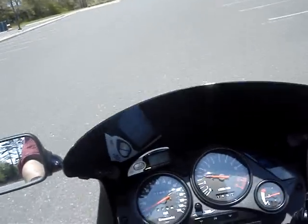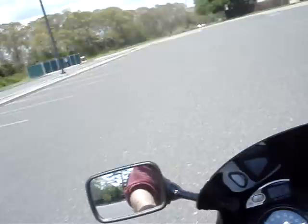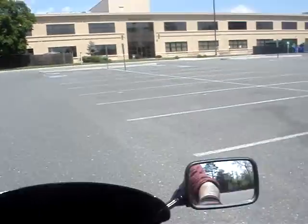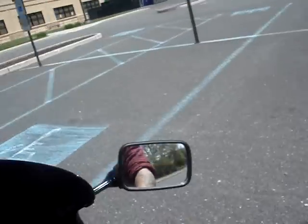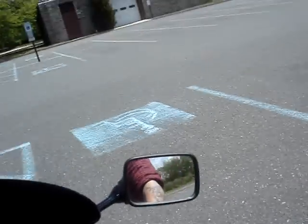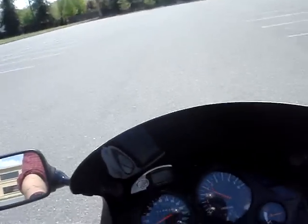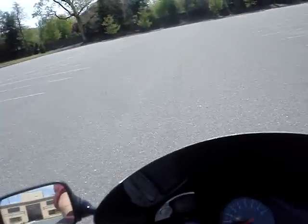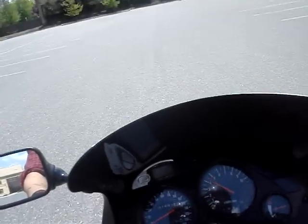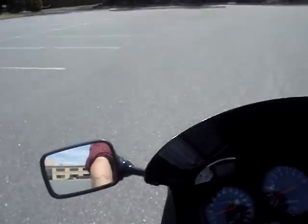Stop doing that, Steve. I keep not popping the clutch — I'm slipping it. And I know I'm doing it wrong and I can't fix it. It's like I'm not even trying right now.